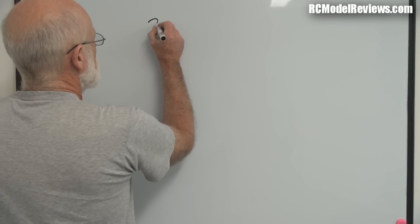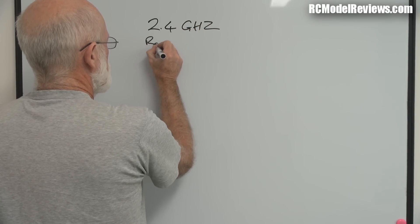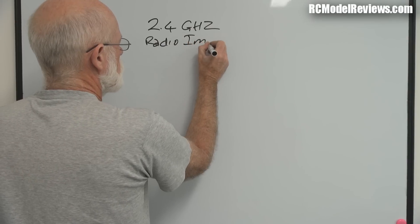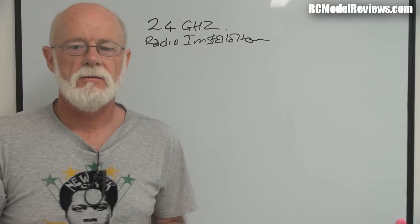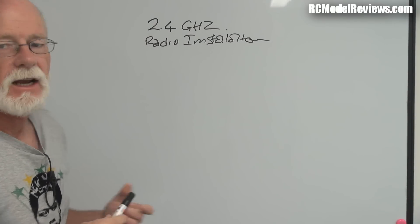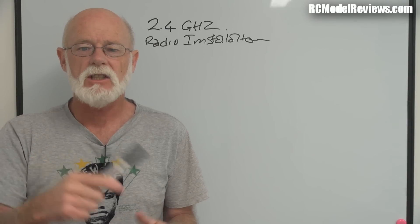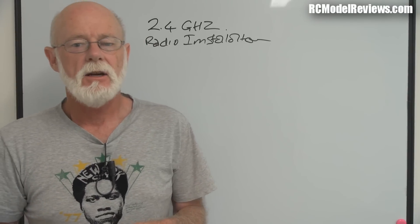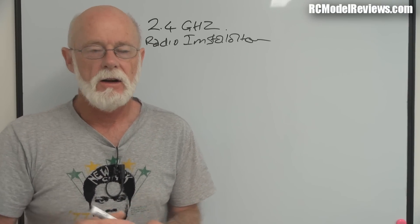Hello and welcome to RC Model Reviews. I'm in front of the whiteboard because I'm going to talk about something lots of people keep asking about: 2.4 gigahertz radio installations. Installing your radio gear in a plane - a lot of us take it for granted, but there are actually a number of factors you have to look at. I'm going to give you some basics and rules of thumb to help you make a successful installation.